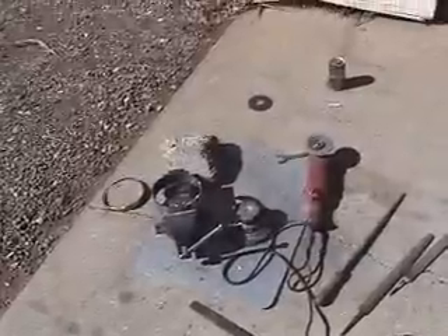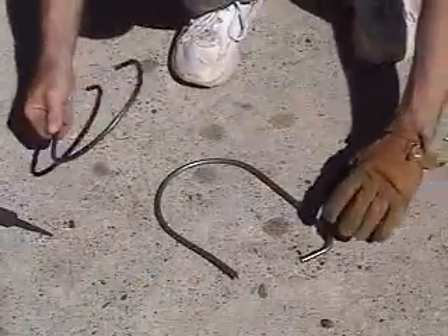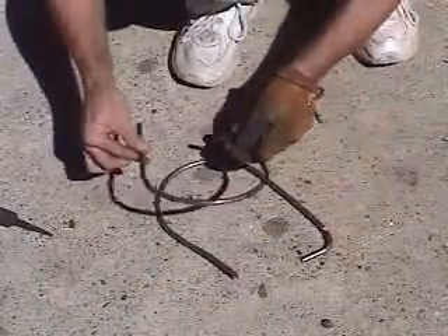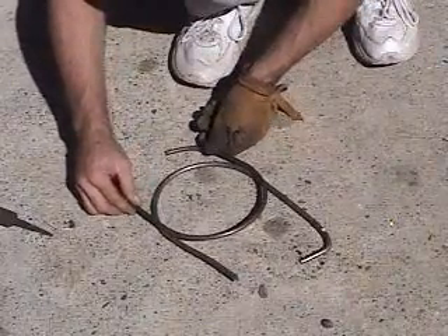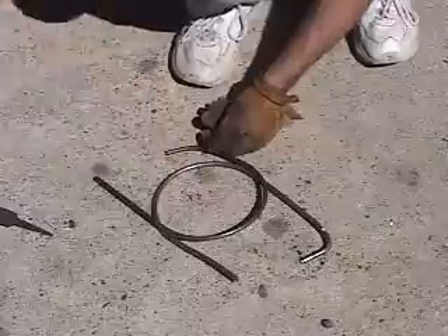Anyway, enough of that and back to the work. Here's what I did: just took some of my round stock, bent it around the compressor, and then I'm going to cut them in half so I get the circle. Basically what I've done is I've got half of the round in there. I worked it into place.